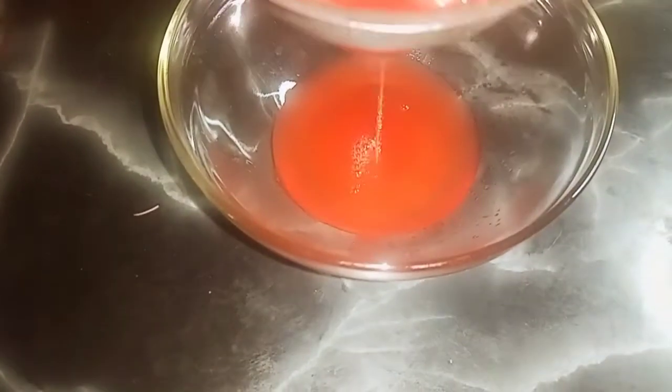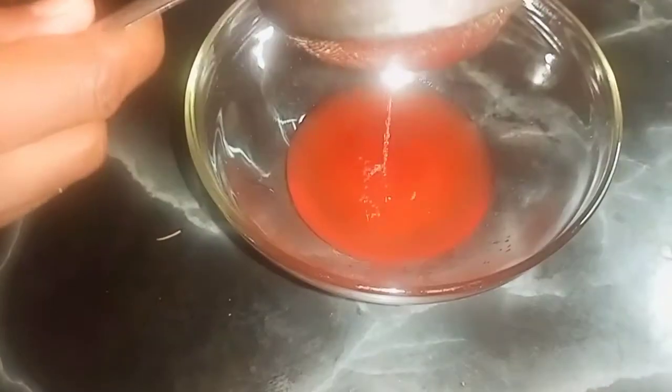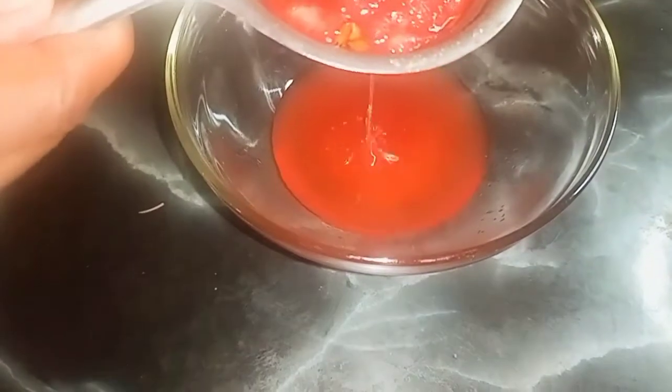It's been infusing for six days — yes, you can infuse it for five to six days. Now we've got a fine strainer; make sure that you get a fine strainer so that the pulp doesn't fall into your final product. The color looks so so beautiful — have you seen that?